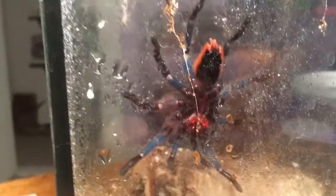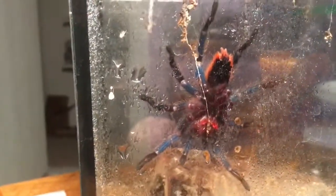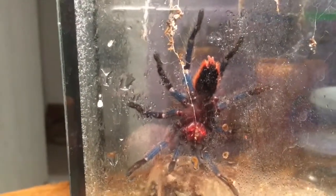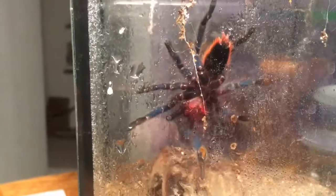She got down on the hammock and was actually drinking off the hammock. I was like, is that what she's doing? And she was. And here she is drinking off the side of the enclosure. She's pretty - this is the first time I've gotten to see her spread out. She's been bunched up in her hammock so far, so I'm hoping I can get her down to the bottom and throw a water dish in there.